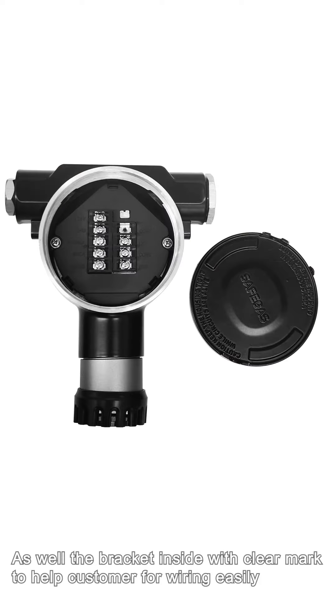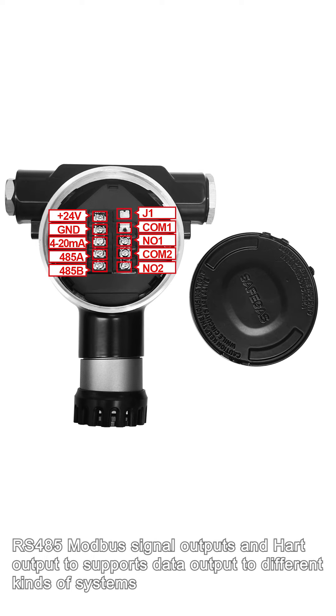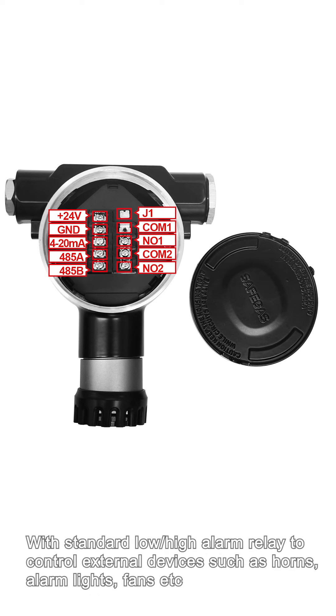The bracket inside has clear markings to help customers with wiring easily. It integrates a free-wire 4 to 20 mA analog signal output, RS-485 Modbus signal output, and hard output to support data output to different kinds of systems. With standard low and high alarm relays to control external devices such as horns, alarm lights, and fans.